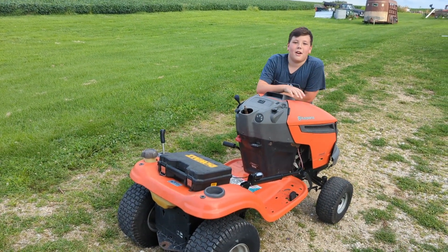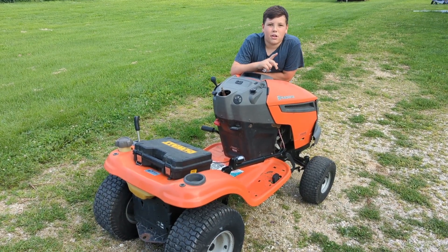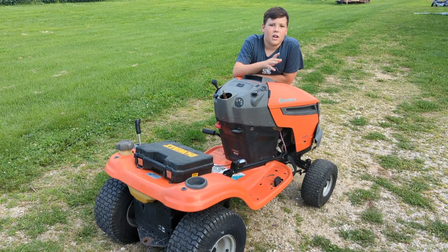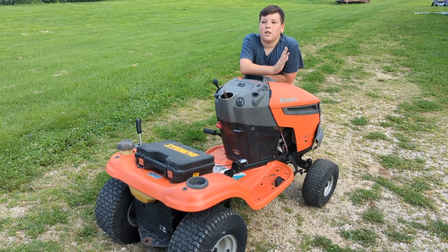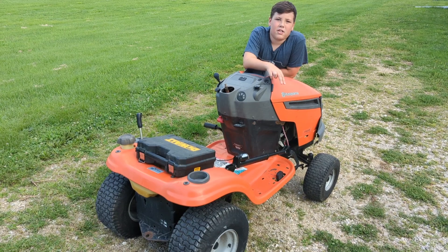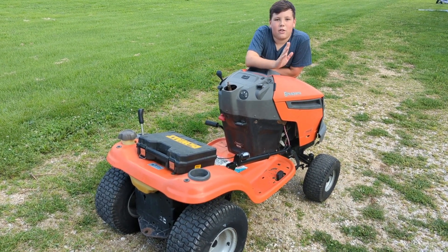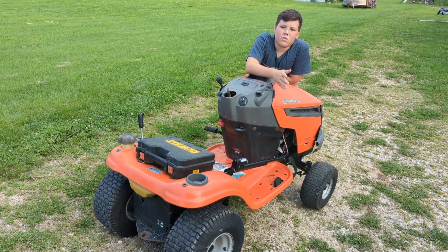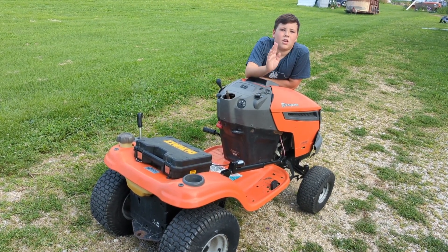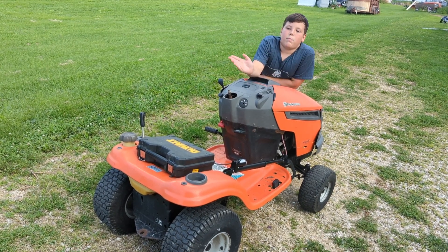This is what I would like to improve on the Husqvarna. First, I would like to put a camera on it so I can do whatever I want with it from inside. Second, I would like to put a mower deck on it. And third, I would like to put a snowblower on it so I wouldn't have to be out here in the cold — I can be inside where it's warm plowing the snow.